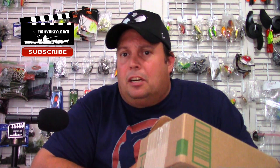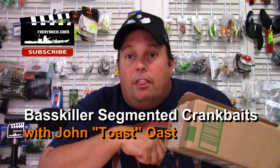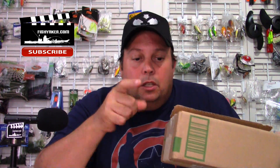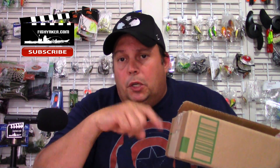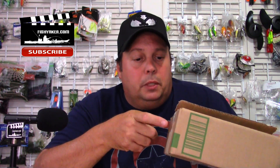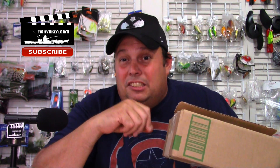What's up guys? Toast again from Fish Yakker. Welcome back. Got another package here to show you. We did one before a few weeks ago from Bass Killer. They're actually hooking us up with a really cool promo code, so be sure to check this out. I'll do two different reviews on what's in here and I'll show you the promo link and put all that down below in the description so you can get these at an awesome price at the best promotional deal that Bass Killer has actually done.